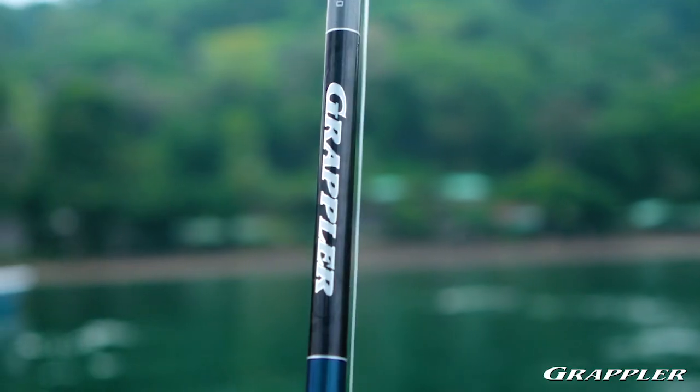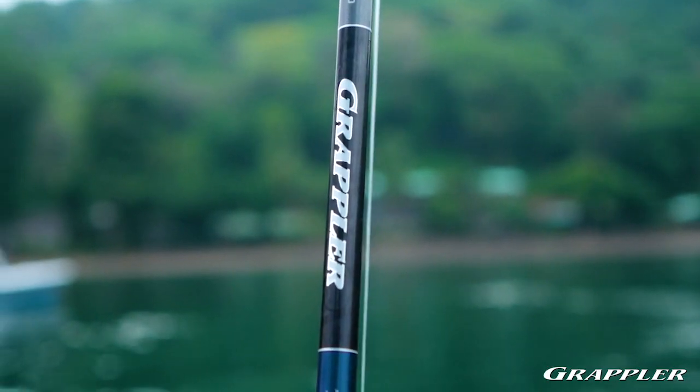In any part of fishing, the amount of rods designed to do specific things can overwhelm the average angler. Saltwater is no different, and to meet the demand of all these technique-specific setups, Shimano is introducing a new line of rods called Grappler.